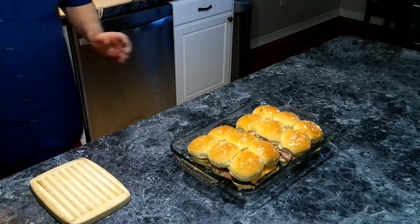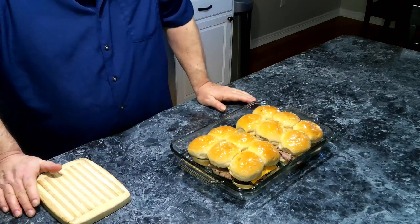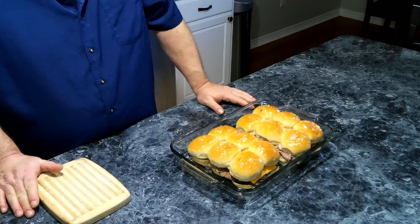Now we're going to place these in a 350-degree oven for about 15 to 20 minutes until the tops are nice and brown and the cheese is melted.